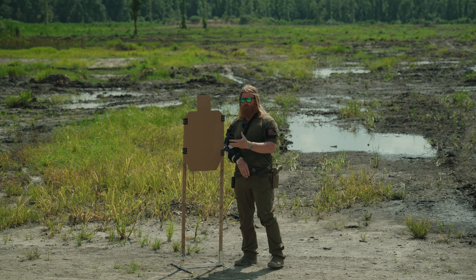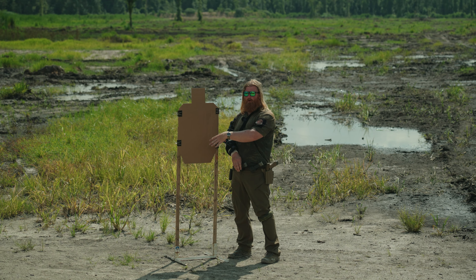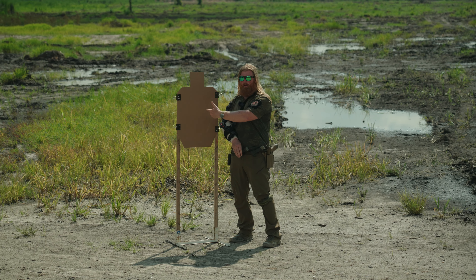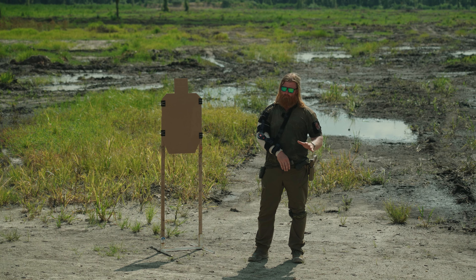If you want to give the shooter a smaller hit area, you can occlude part of the target by taking a white one and pointing it backwards like a bunker, or you can just mark it out — define what the actual acceptable hit area is based on what you're trying to train for.